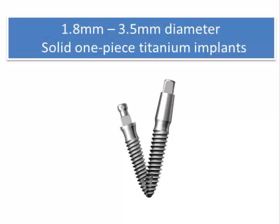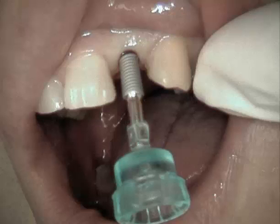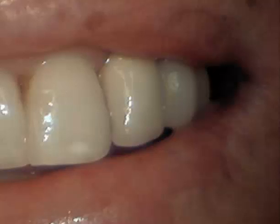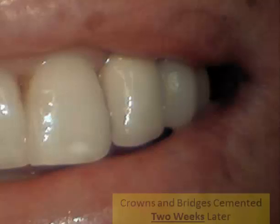Through those little openings, we can place these implants which expand the bone and create a firm, fixed support immediately for the replacement of any missing teeth. Here's an implant being introduced into that little hole, and as it's inserted, it expands the area and creates a very secure foundation for a porcelain tooth.